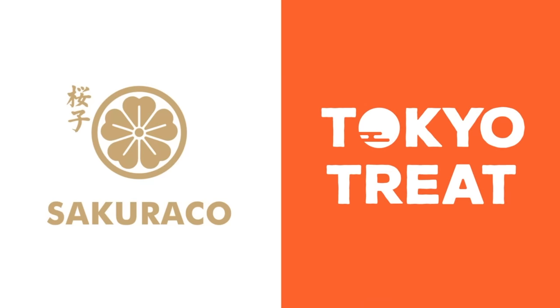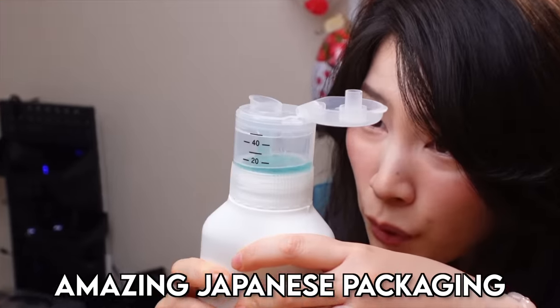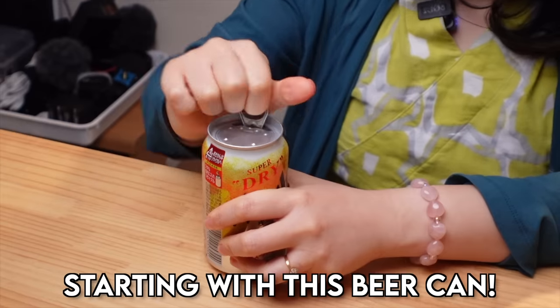Sponsored by Tokyo Treat and Sakurako. I'm gonna show you guys some amazing Japanese packaging, starting with this beer can.